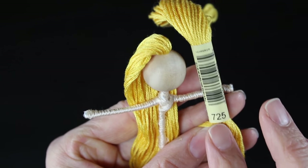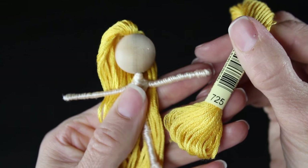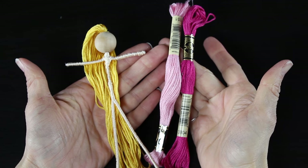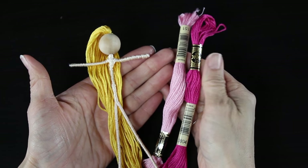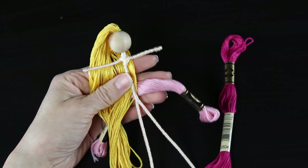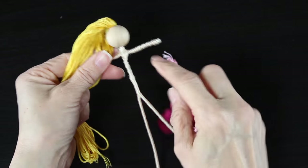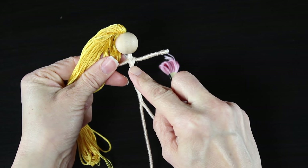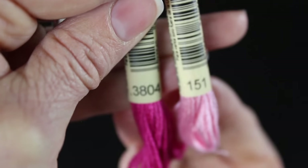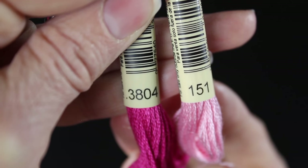For Sleeping Beauty I am using color 725 from the DMC embroidery floss — this seemed to match her hair really well. I'll be using two different colors of pink for her clothing: a light pink and a darker pink. The lighter pink is going to be for her sleeves and the darker pink for her bodice and the main part of the top of her dress. Those are the two basic colors you'll need — make sure they match the flowers you'll be using. I'm using color 3804 for the darker pink and color 151 for the lighter pink.